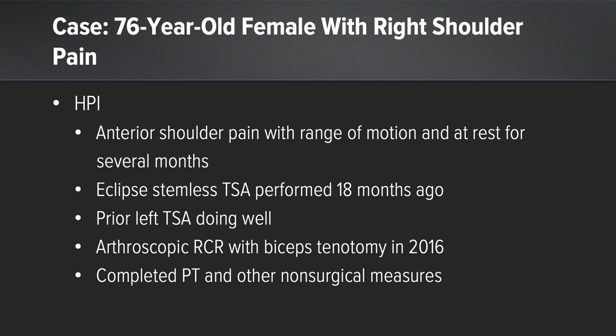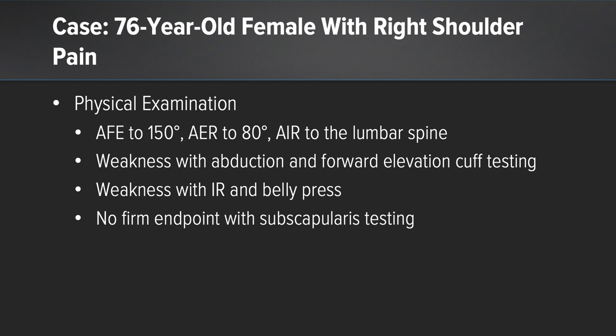She had completed physical therapy and other non-surgical measures more recently. On her physical exam, she had preserved forward elevation to 150 degrees. She was able to rotate the shoulder to 80 degrees quite well, and she had active internal rotation, but certainly had weakness with rotator cuff testing — not only in forward elevation, but specifically with internal rotation with a positive belly press test. She had no real firm endpoint with external rotation strength testing.